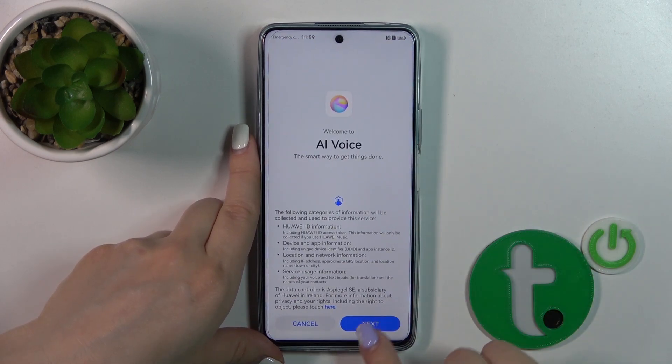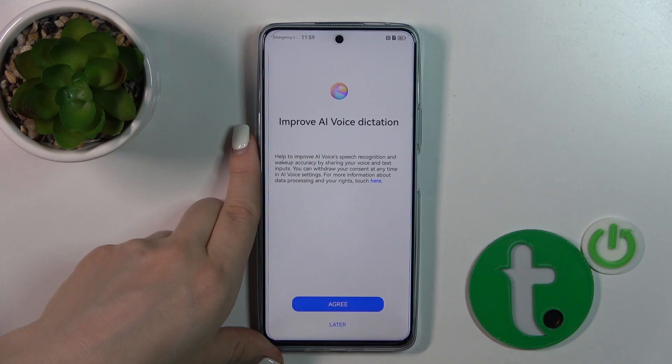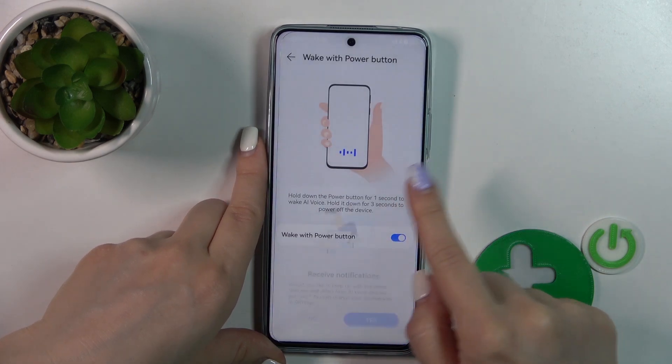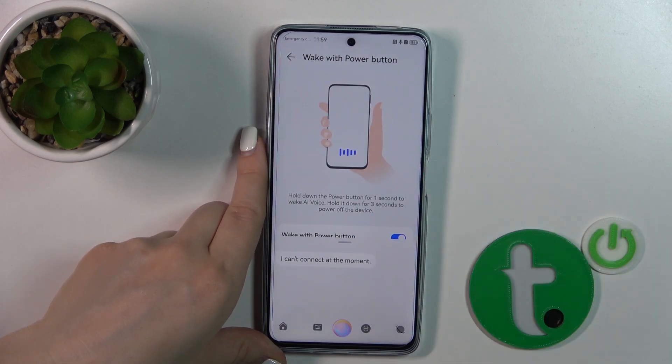Now let's press and hold the Power key, click Next, agree, select the conversation language, tap Agree, and done. Now let's press the Power key button and we can see that the AI voice is activated.